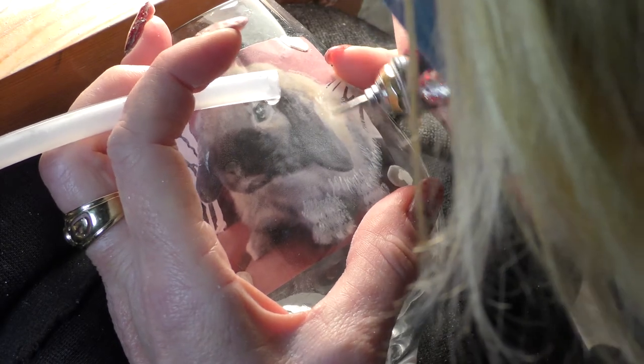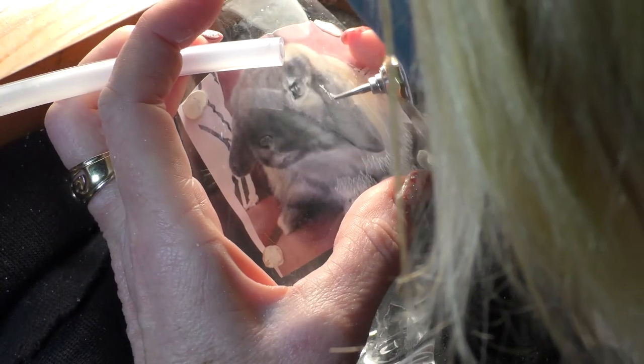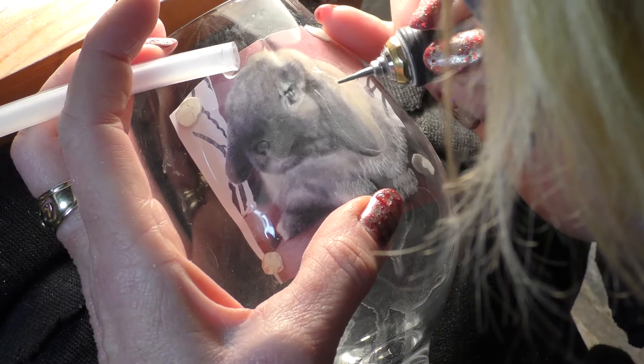Once again, I am looking over the top of the glass and seeing something quite different to what you're seeing from the camera angle. I'm tracing the edges of the ear.